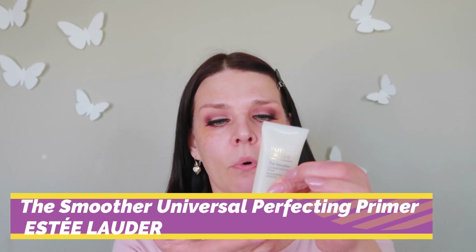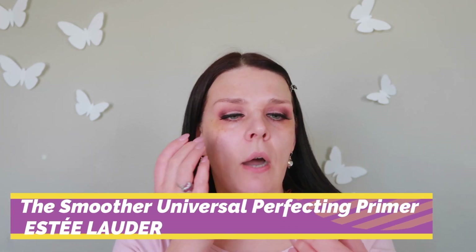We're going to use foundation primer from Estee Lauder — it's the Universal Perfecting Primer. It feels like silicone but I like it. The price is $38, which is a great price. And for foundation today, we're going to use my number one favorite — the Double Wear foundation by Estee Lauder.